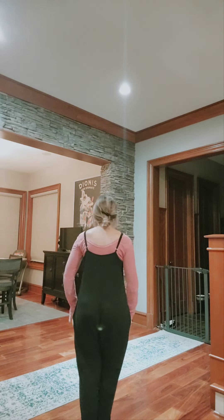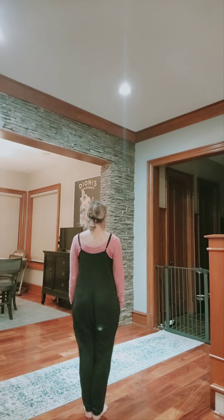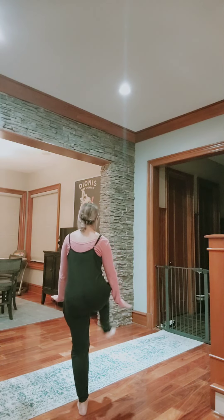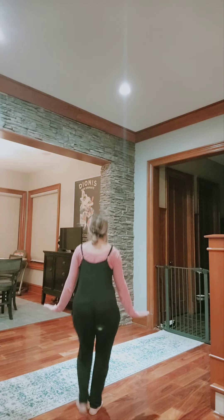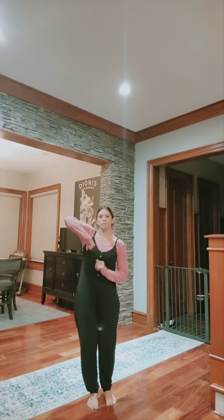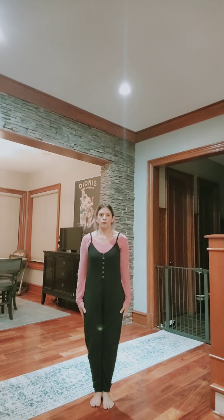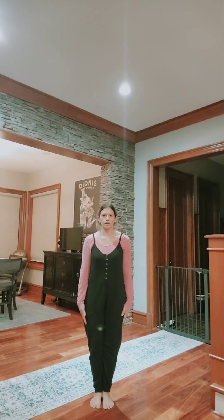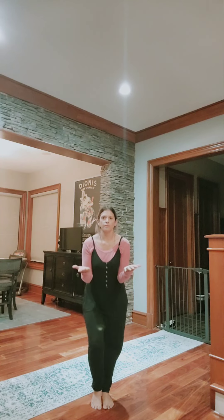So turning this way — that is one, so the clap, two, three, and four, five, six, seven, and eight. Then from here, the right arm is going to go up first with the elbow. So it's going to go one, two, three, four. You're going to pop the right leg first — so right, left, right. But it goes five, six, seven, clean on eight.